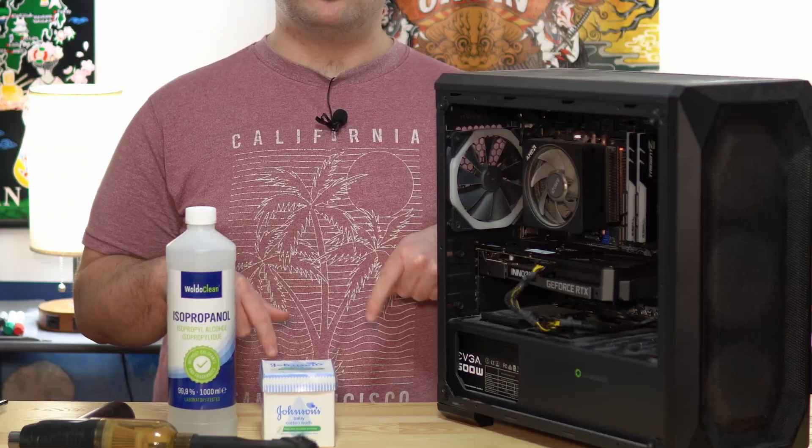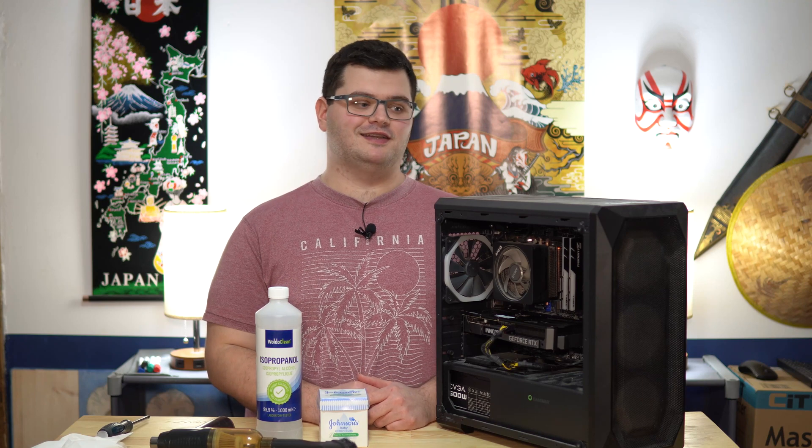Welcome to the channel. I'm Tom. This is my table and on my table today is my brother's PC, which has seen much better days. It's pretty damn dusty.